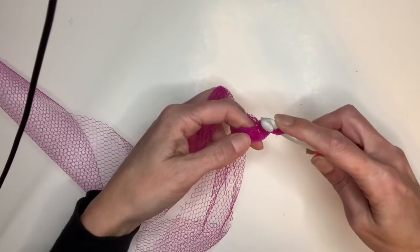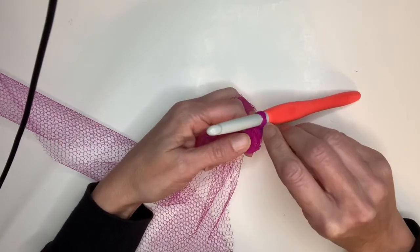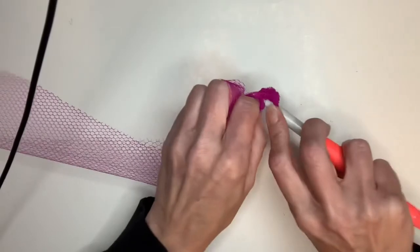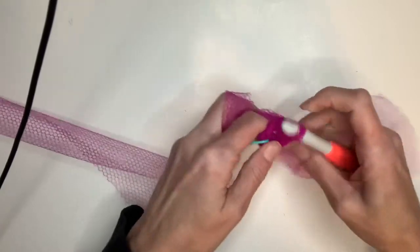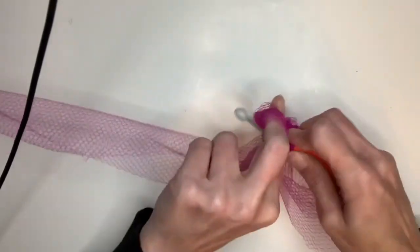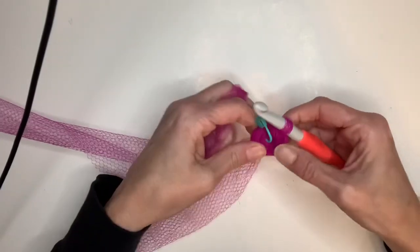Then you're going to put six single crochets in that first chain. You're going to put a stitch marker in that first single crochet so you don't lose your spot. Continue until you have all six single crochets, then pull the tail in to tighten it up. You now have six single crochets in that first chain.